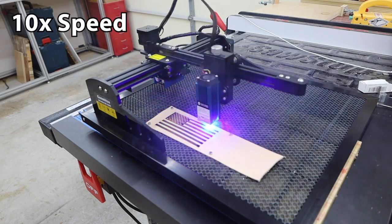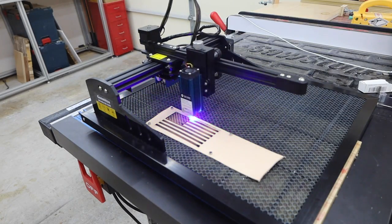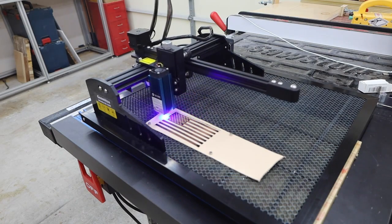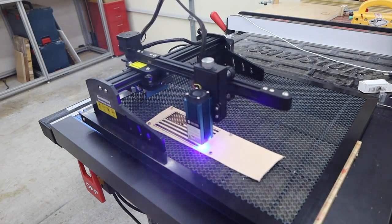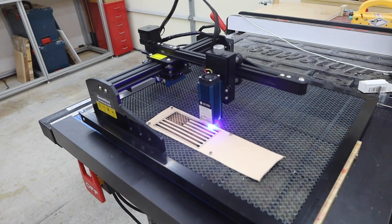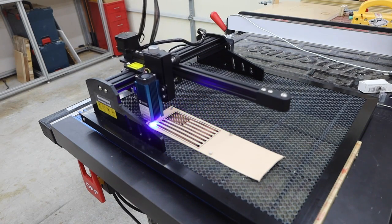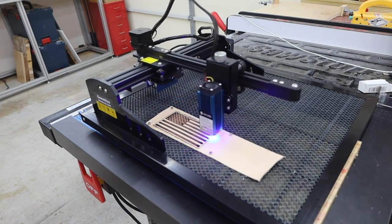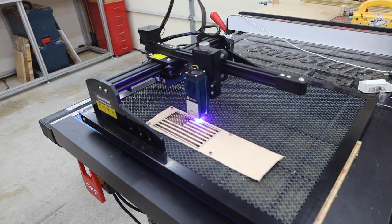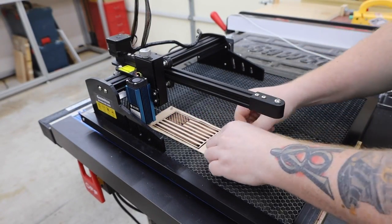It can also easily engrave and cut through leather — just make sure you're using veg tanned. Some of the materials you might want to cut can create harmful fumes when burned, so it's always best to do a little research and work in a well-ventilated area. I use these little magnets to hold my leather down flat as it wants to curl up in areas. The engraving was probably a little hot, but this still looks good for a test piece. It's a good idea to grab a lot of different materials to practice with and figure out what settings work best.